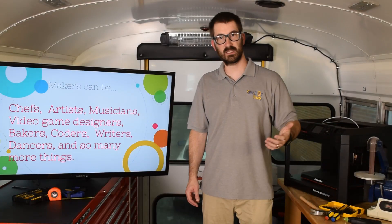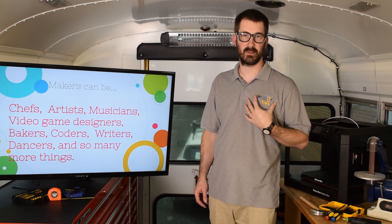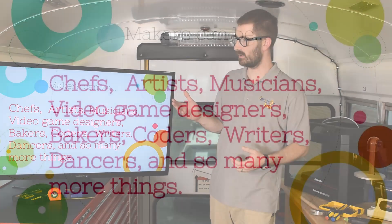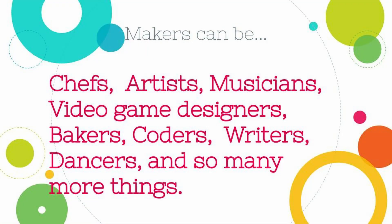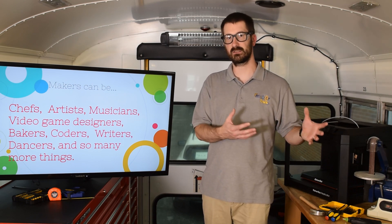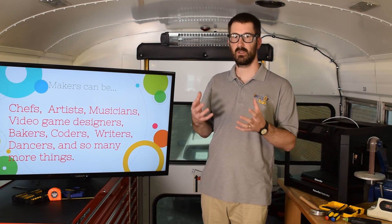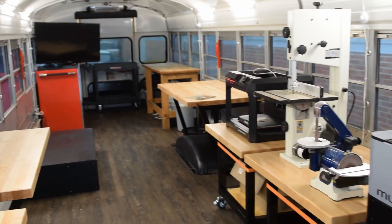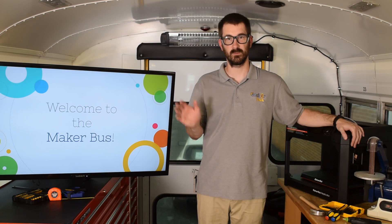Thanks Jimmy! Just like he was saying, you don't have to be an adult to be a maker — you can be a maker at any age. Other people that you might not think are makers include chefs, artists, musicians, video game designers, bakers, coders, writers, dancers, and so many more. What all these people have in common is they take something — either raw ingredients, musical notes, or personality and feelings — and they make something new with it. Thanks for watching this little video about the Maker Bus. I can't wait to join you in your classroom and help you work on a project. We'll see you later!